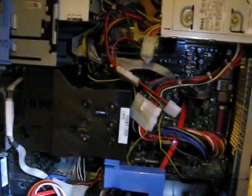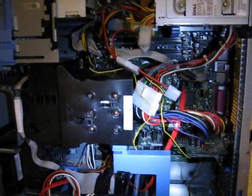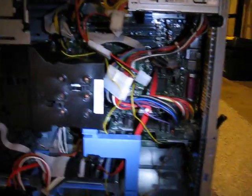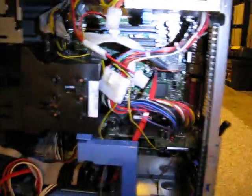I put some new RAM in there — it's DDR 800. It doesn't actually run at DDR 800; it runs at DDR 667, but with much tighter timings, so it still gets a speed boost out of it.